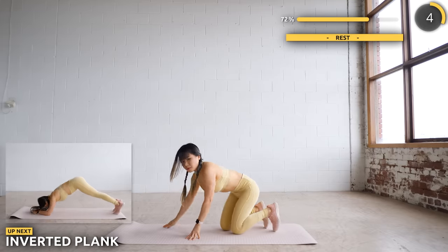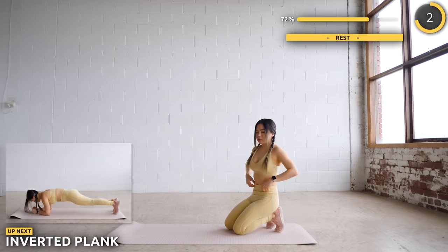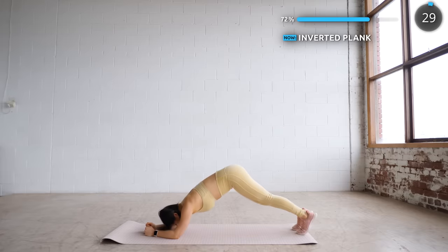Now get into a low plank position, lift your butt up and then back into a plank. Make sure you're engaging your core here too.